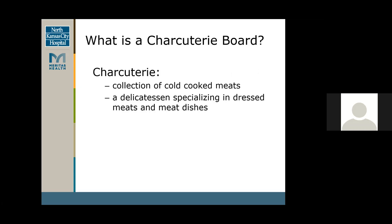So what is a charcuterie board? Charcuterie was actually founded initially in France — it was a butcher shop where they had cold cut meat cured and seasoned. It would be a delicious meat and meat dishes.